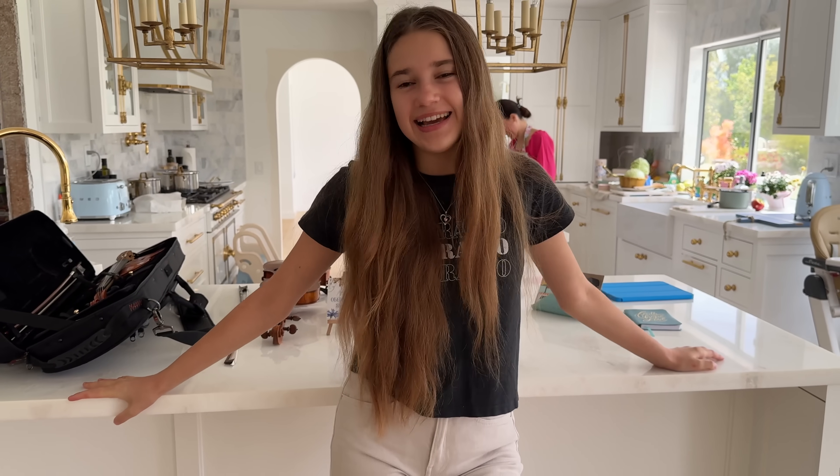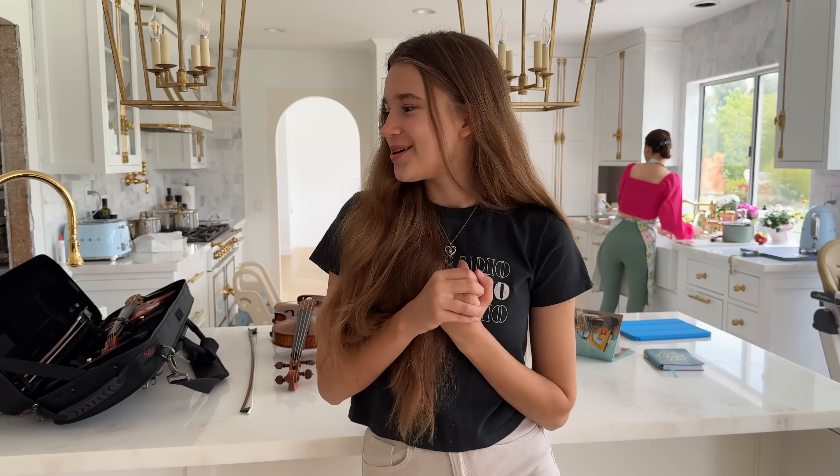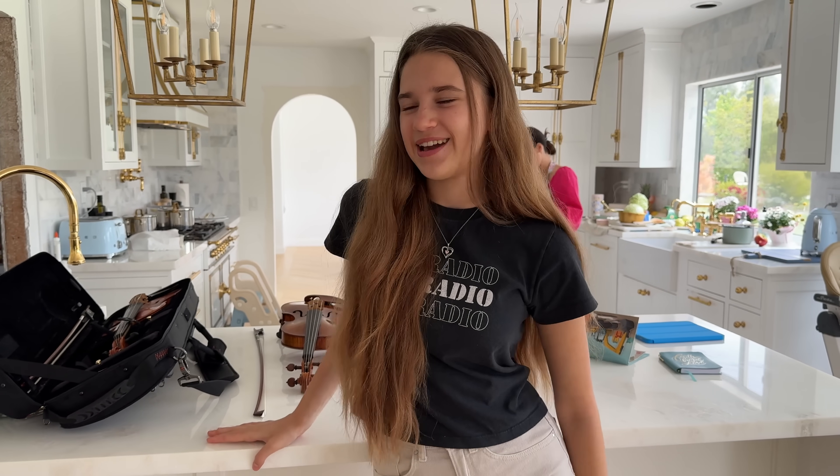Anyways guys, today I'm here to talk about my violin. I don't know if you noticed, but in the background I have two violins. I'm testing different violins right now because I'm looking for a professional violin that will serve me well in my classical journey, because I play classical music. But I wanted to show you a violin I found that I'm currently playing on.